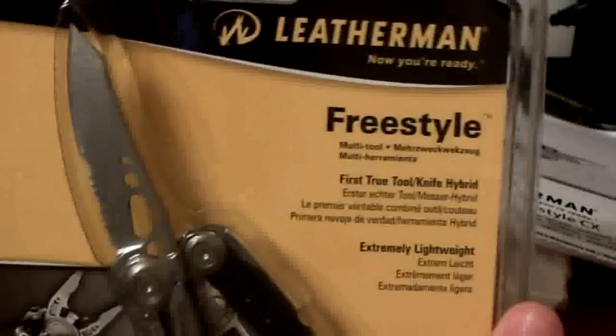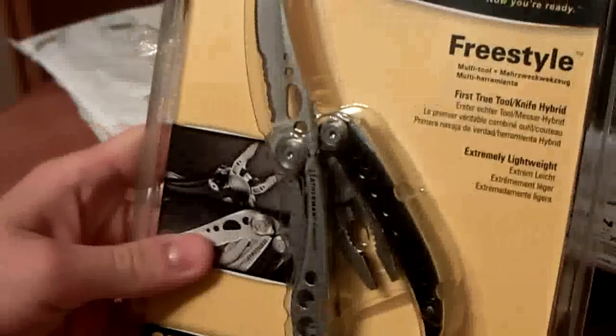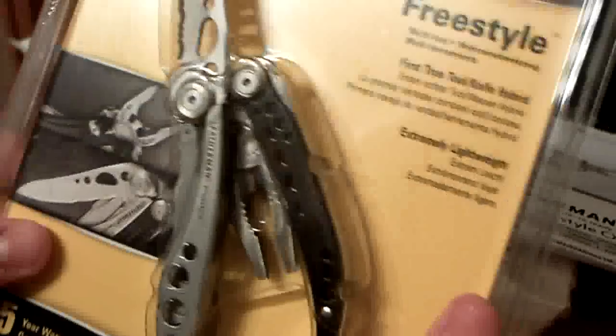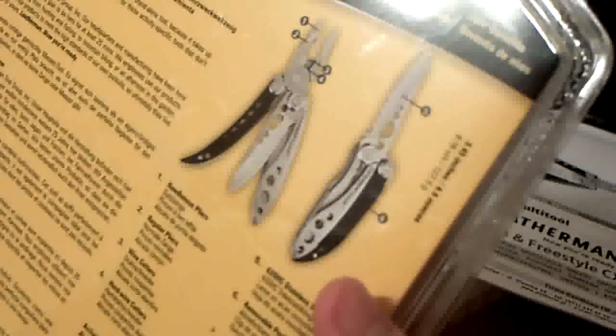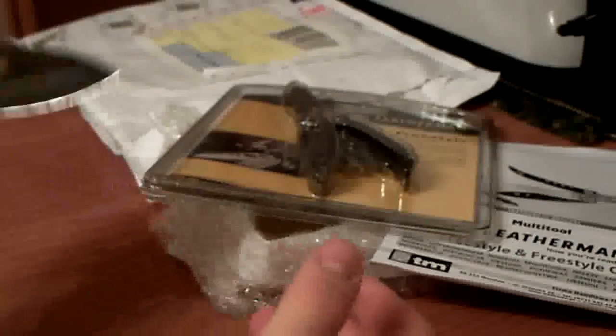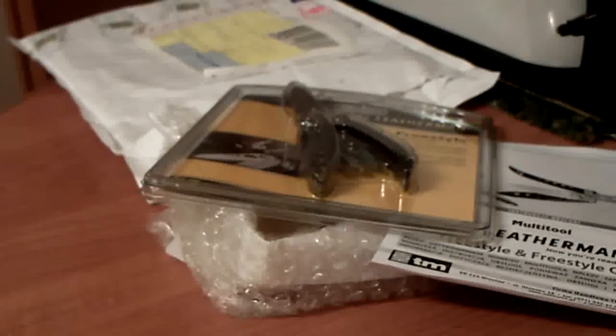The Leatherman Freestyle. I'll do a review on this once I get my hands on this pride and joy. It's brand spanking new, unopened. Hope you guys enjoyed the quick unboxing and look forward to the review.